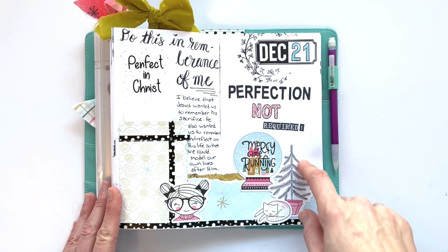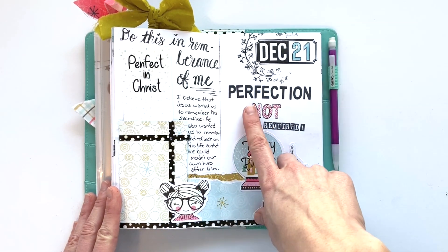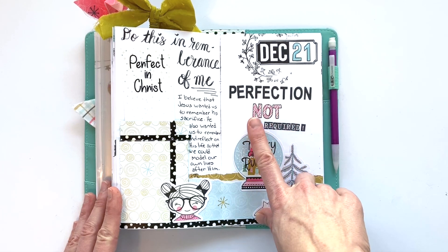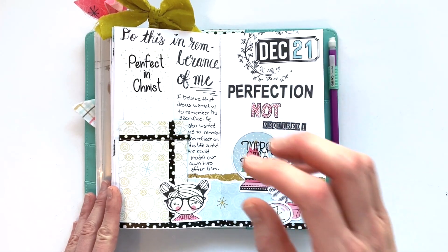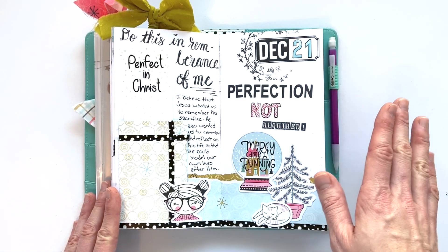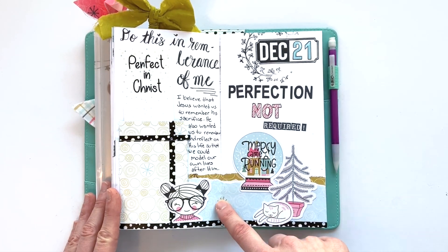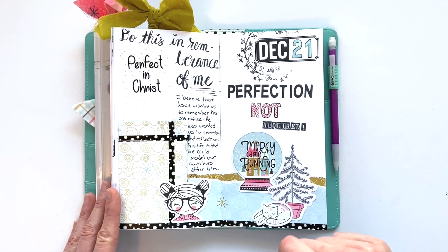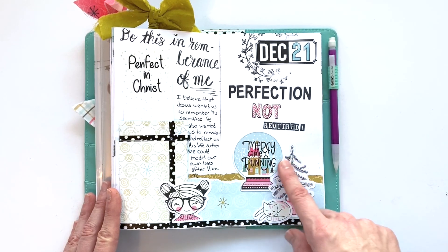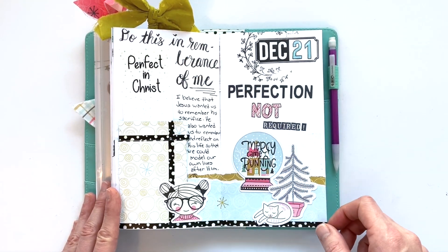The twenty-first had us looking at the Lord's supper and being thankful that we don't have to be perfect because of Jesus's sacrifice. Perfection is not required, and I am so thankful for that. Some layered paper pieces — I love tearing paper pieces and getting that texture in there — picking out these ephemera pieces, a little bit of hand lettering up here. Otherwise, this one was pretty simple.